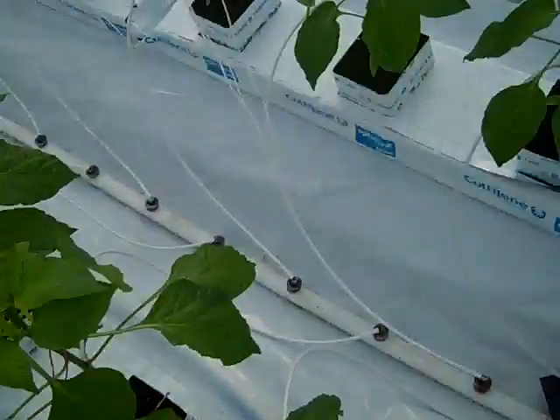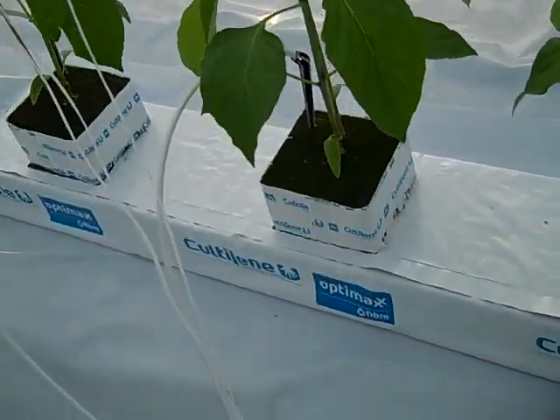Hello my friends, today we're going to be talking about very important tasks that need to be done right after we finished planting sweet peppers on the bag in a hydroponic greenhouse. I will show you what we're doing.